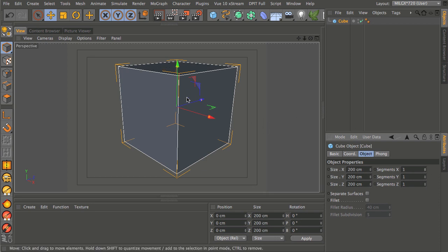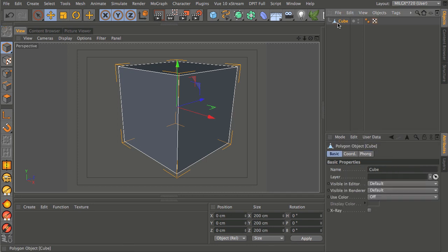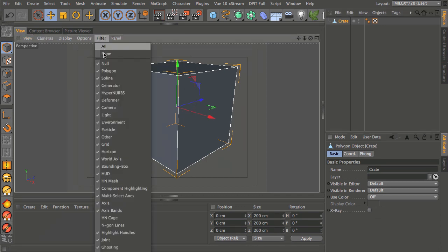I'm going to hit the C key — or you can use the icon up here top left — to make this into a polygon object. You'll notice that the icon in the object manager changes from this primitive cube into a single polygon as soon as I hit C. Let's rename this as well while we're here.